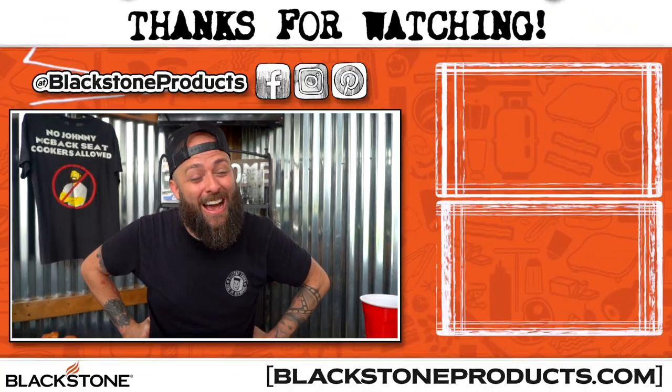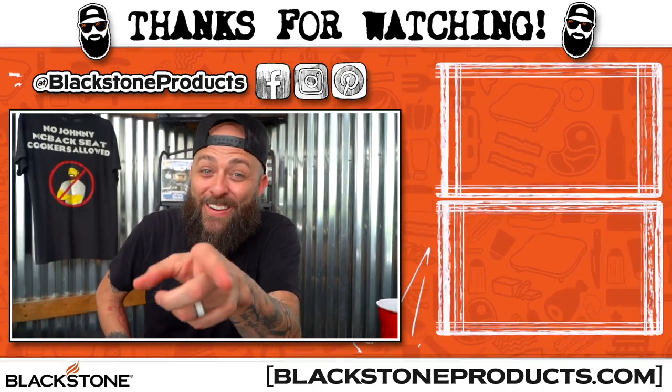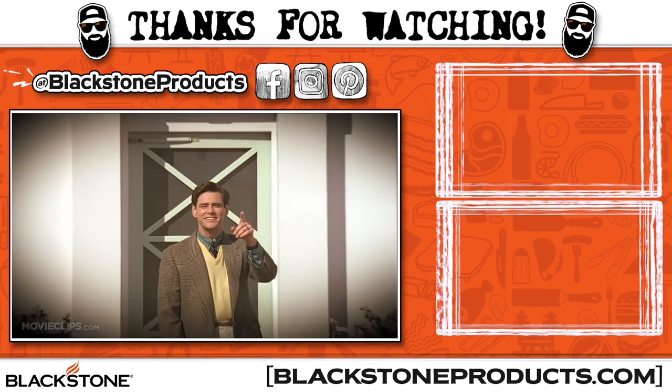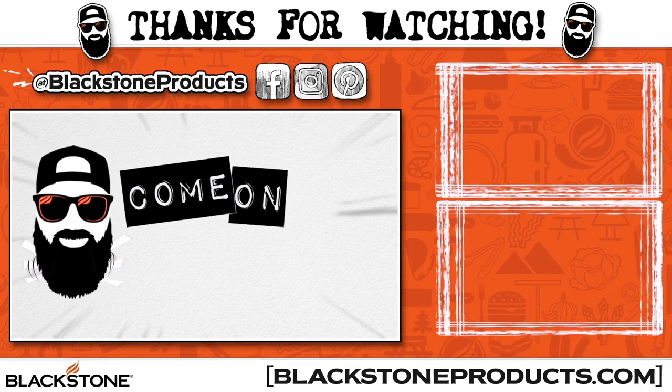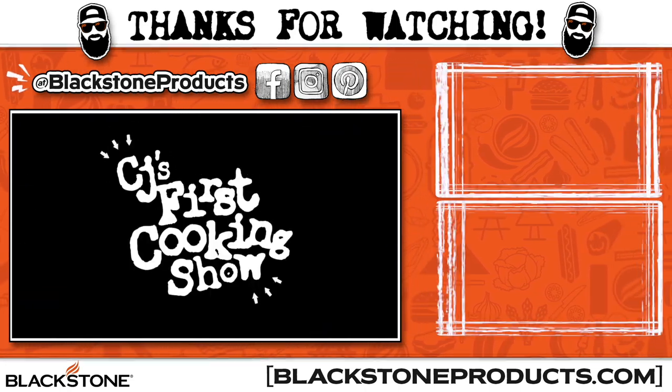Thanks for joining us, folks. You guys have yourself a fantastic day. And if I don't see ya — good afternoon, good evening, and good night. So come on and more in CJ's first cooking show!